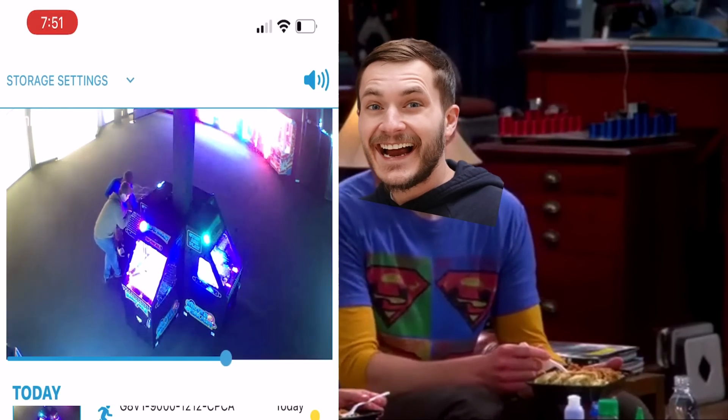All right guys, so as you can see, that was the break-in of these coin pushers — very unfortunate, but hey, it is what it is.